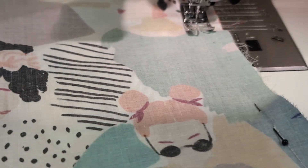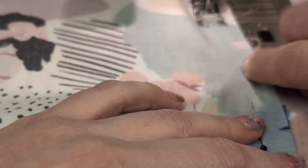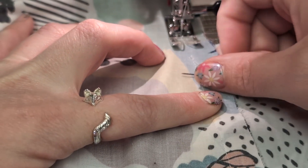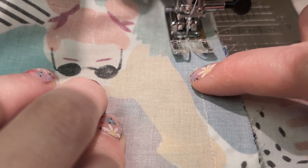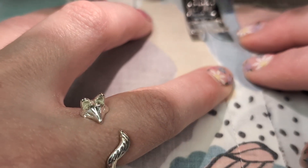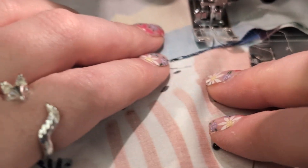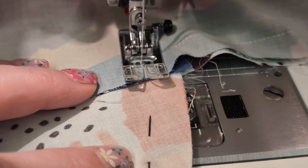Sewing down until I meet my pocket bag — this is where you want to get a little bit of control. You're trying to end up just to the left of the stitching from where you attached the pocket bag. You can see I'm just to the left of that stitching, and this is where I'm going to turn and head around the pocket bag.